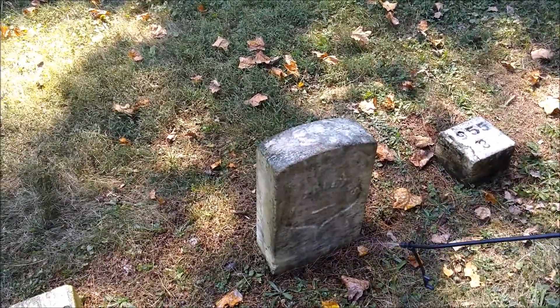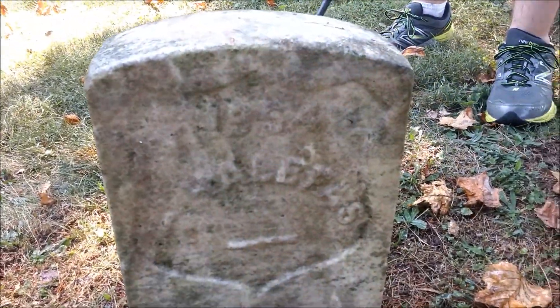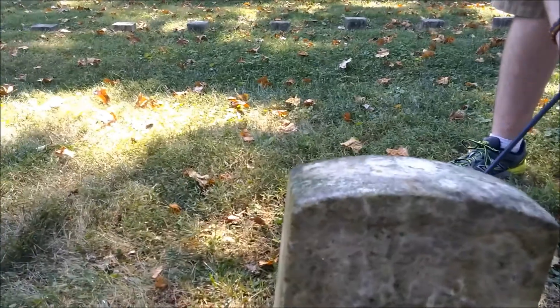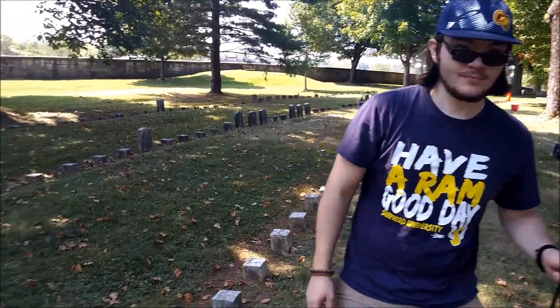Can you see a little worn out? It's really hard to read. I can't read it — it's number 195. This has been Cleaning Headstones with Josh and Chris.